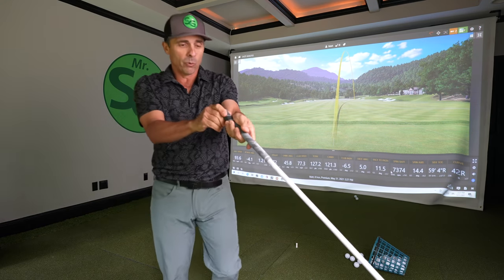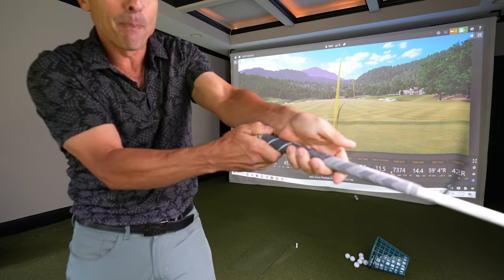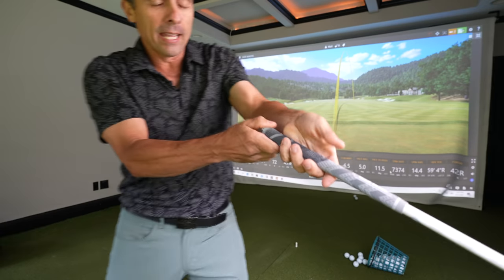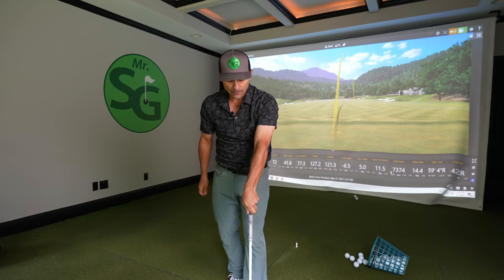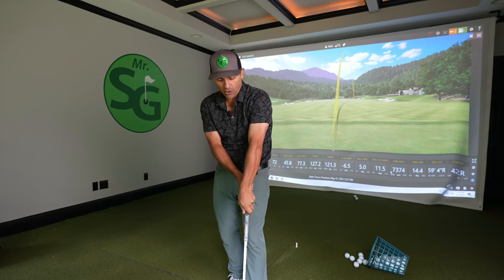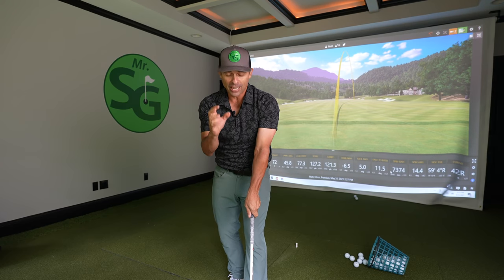So we've got to get it off that front pad and onto the back pad. There are two ways to get it on that back pad. One is you can turn your hand over to the right — this is more of a stronger grip. That does get it on the back pad, but it makes you have a super strong grip. It's not a horrible thing, it's just not the most ideal scenario.